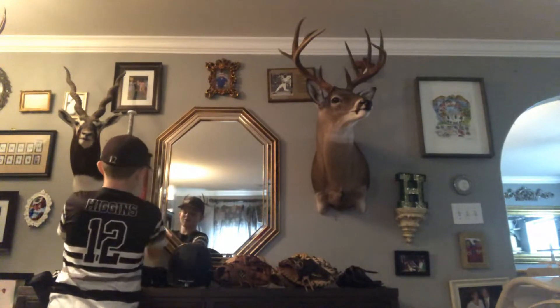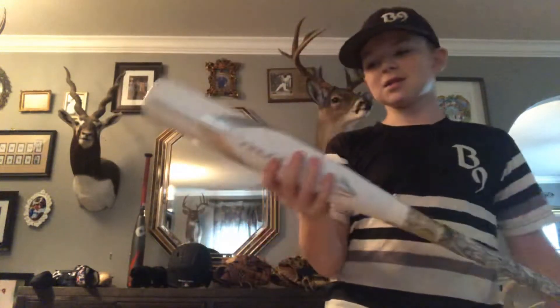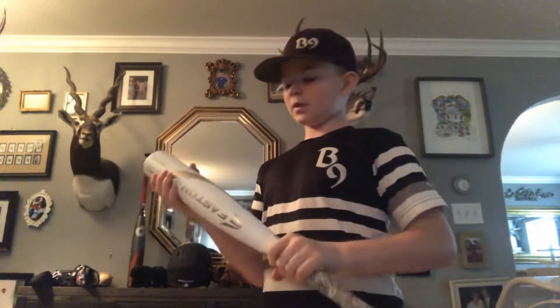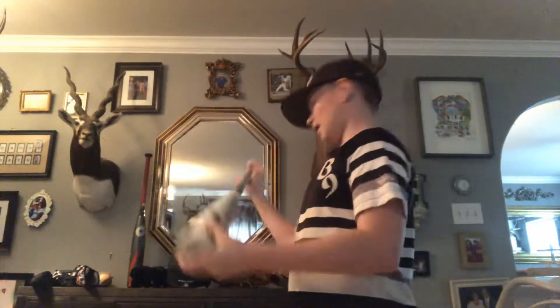My second bat, and the bat I use the most, is my Easton Ghost X — all white with lizard skin. 30 drop 5, so 30/25. I got pine tar all over it, it's starting to get a little dirty — I need to clean it. But this is the bat I use the most. Drop 5. I love this bat.